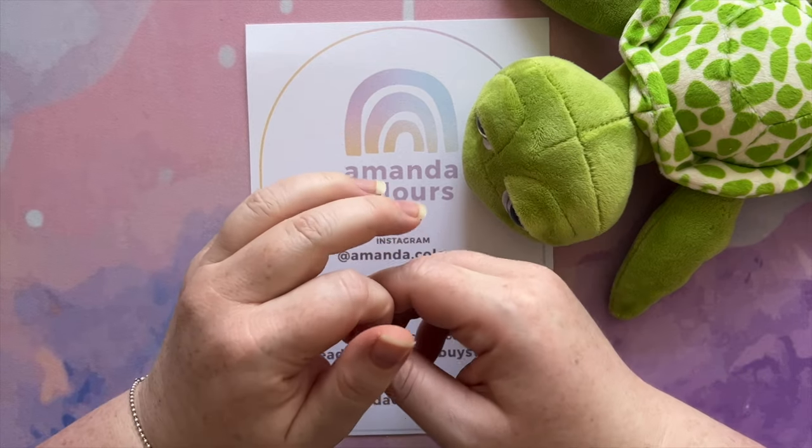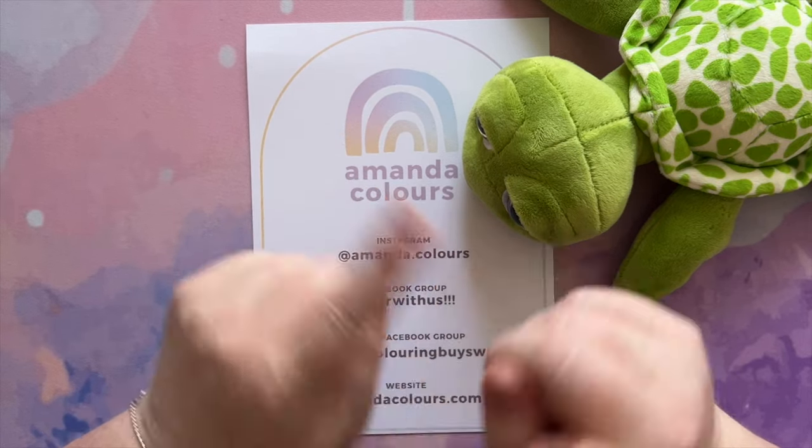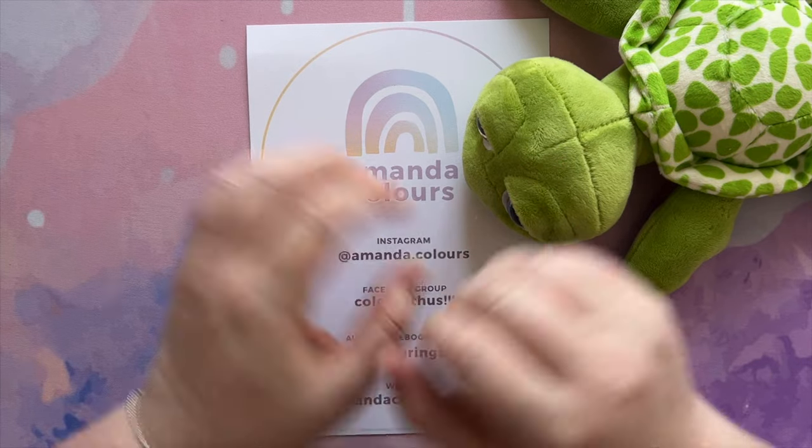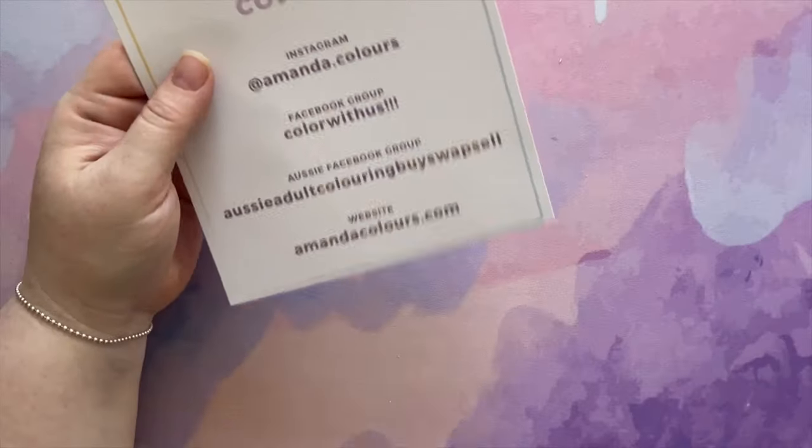But before I do that, did you know that the happier you are, the less sleep you require? Isn't that interesting? I think it is.